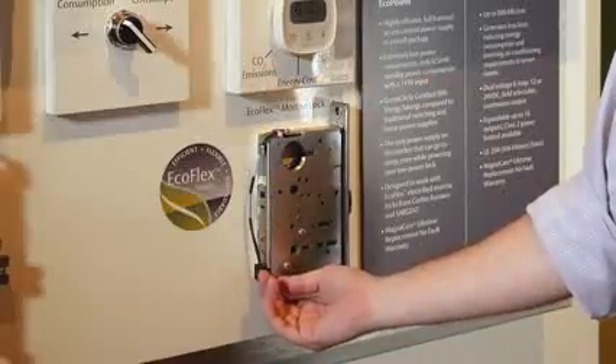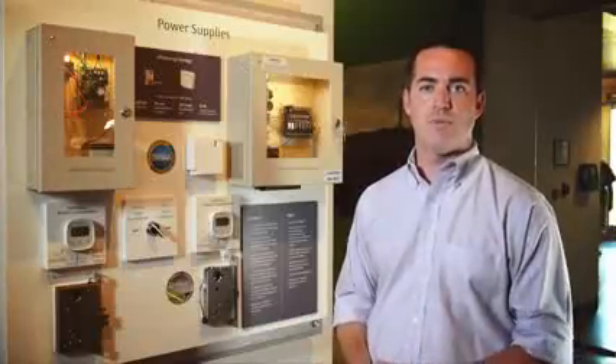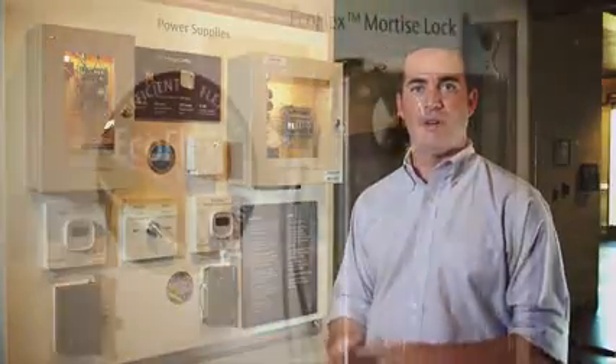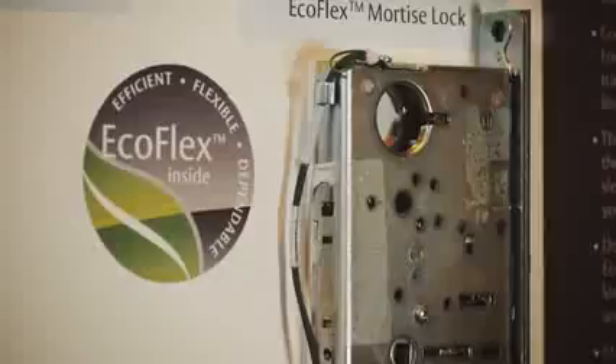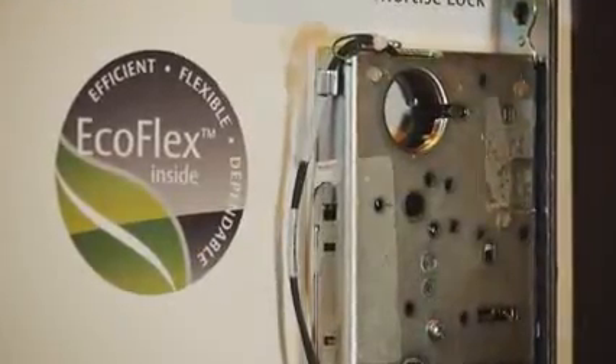The lock body is selectable from fail safe to fail secure with a small dip switch at the bottom of this wiring harness here. Additionally, the actuator will operate on any voltage from 9 to 30 volts, therefore saving you having to stock either lock bodies at the distributor or spare parts at the end user site.